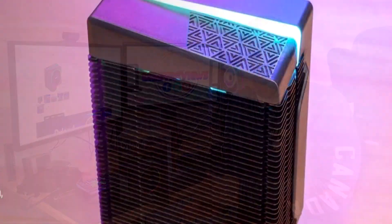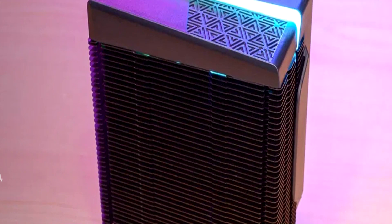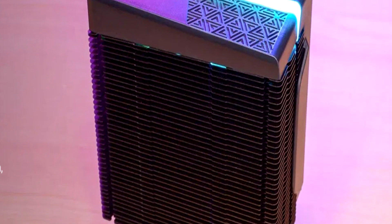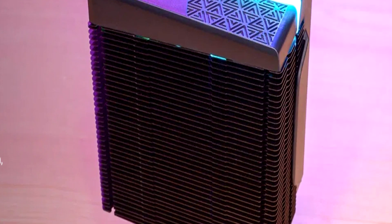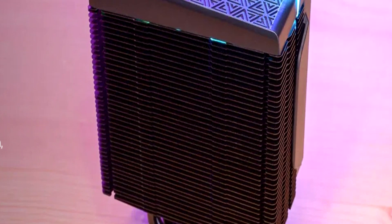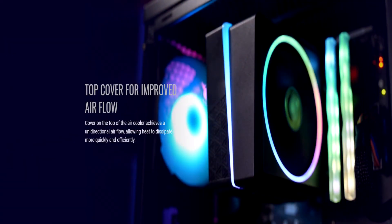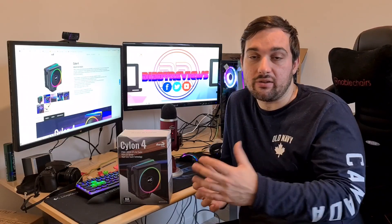The fins are coated in black paint, so they actually look really good — they're not going to stick out like normal silver aluminium fins and will fit into most builds with a black theme. This cooler also comes with a unidirectional flow port on top to enable better heat dissipation from the top as well as out the sides.